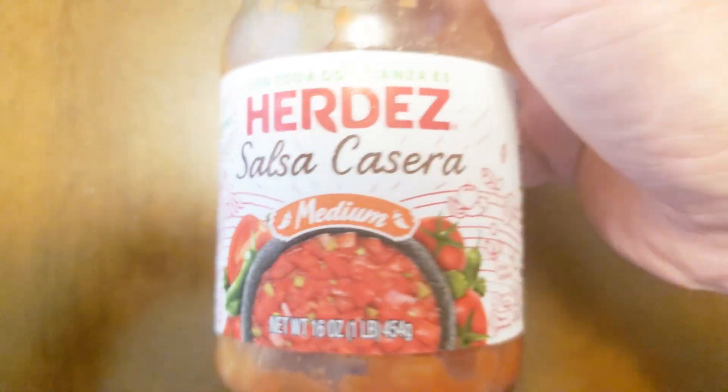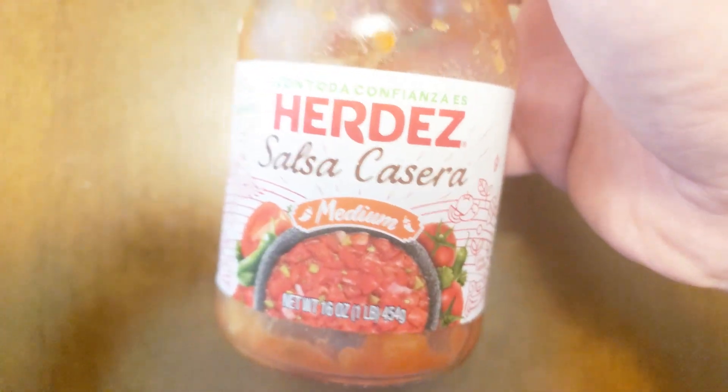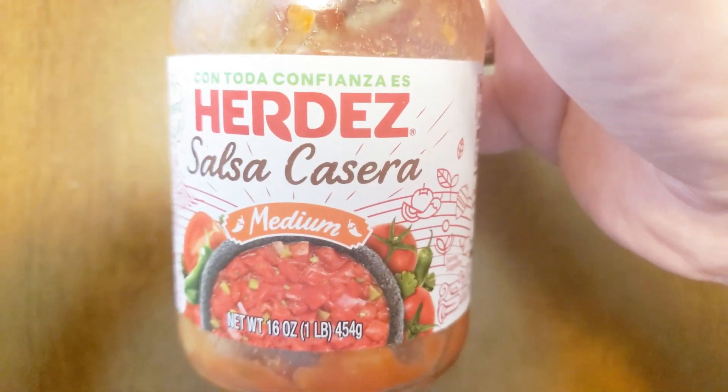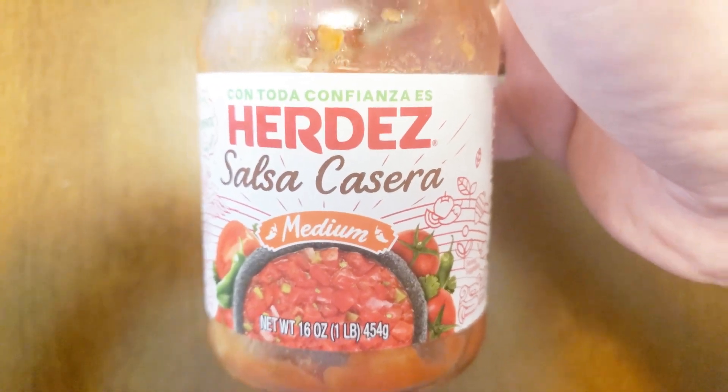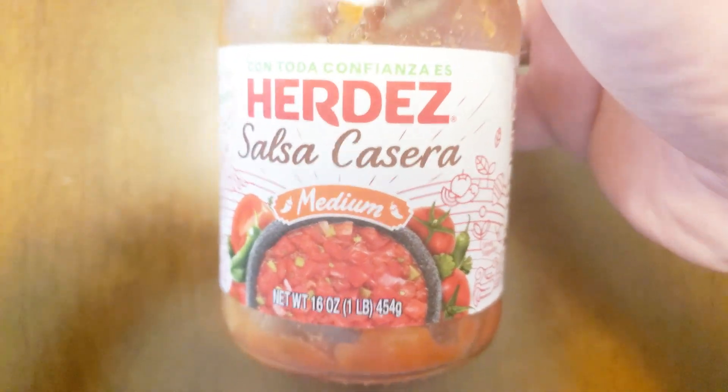Just getting stuff out of the refrigerator, cleaning it out, getting stuff out of the freezer. The roosters — I processed them for my father-in-law. He grew the roosters. That's just some bones I have boiling down.